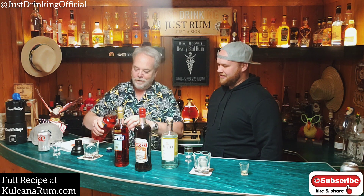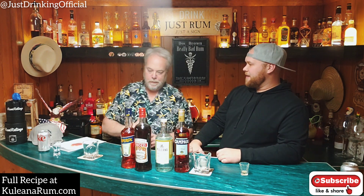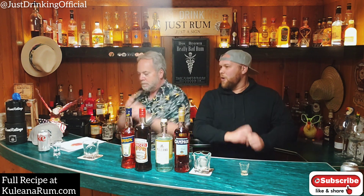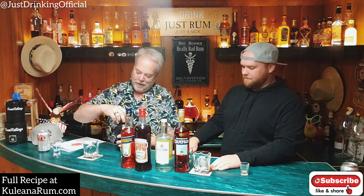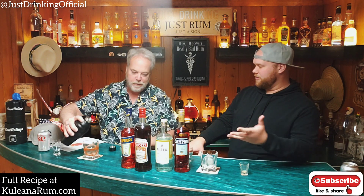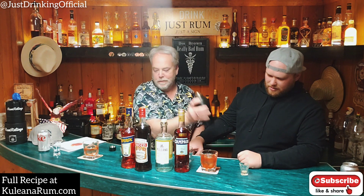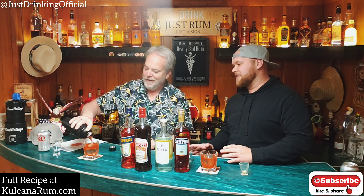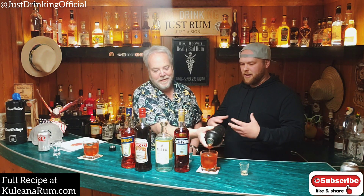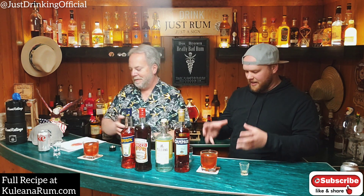The last ingredient is one ounce of Aperol for the double batch. Then we shake it up and pour it over some clear ice. It comes out more see-through than expected — it's red, but more transparent than I thought. The rum really thins it out, making it very elegant looking. The vermouth and Campari didn't thicken it as much as anticipated. It looks very tropical.